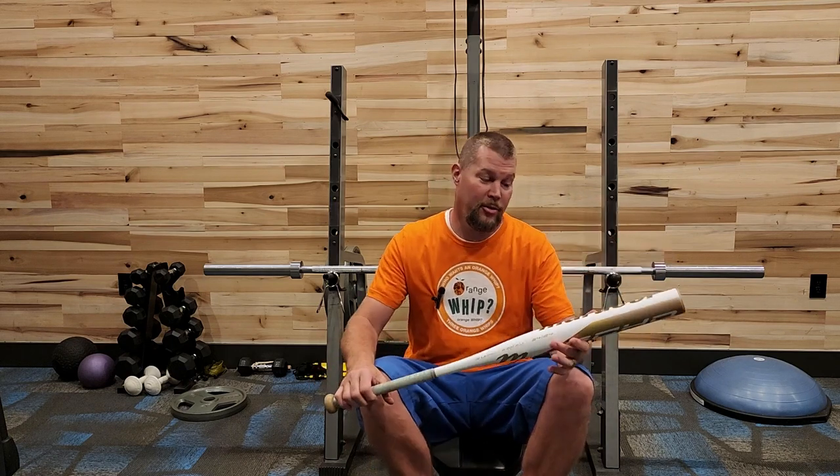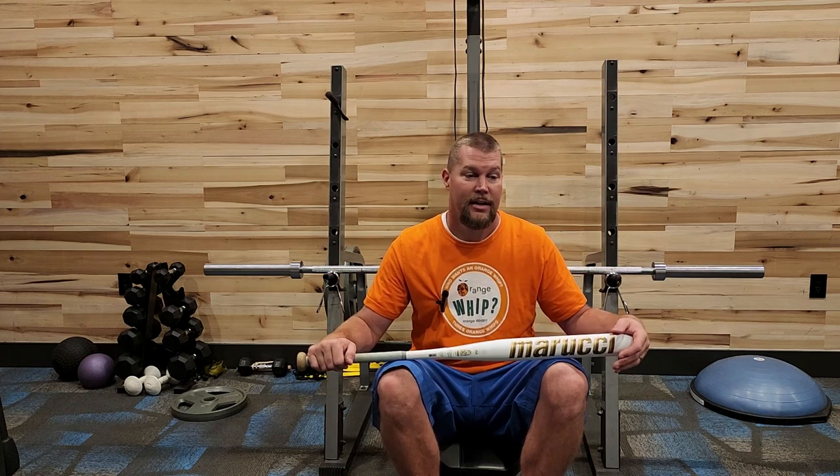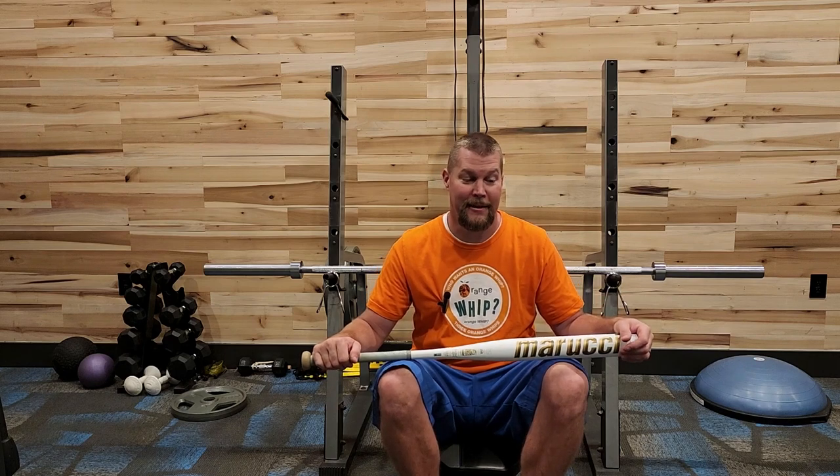I was going to wait and do my normal two-week upload with this bat, but you guys just would not let me. I've gotten messages every day for the last couple of weeks about this, and I've been trying to get it scheduled with a couple of different girls to shoot the video. I've had it for a few weeks.